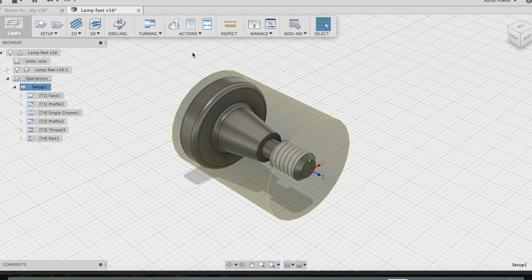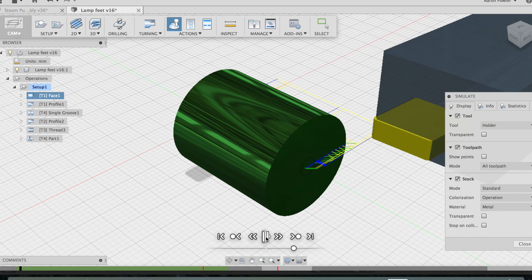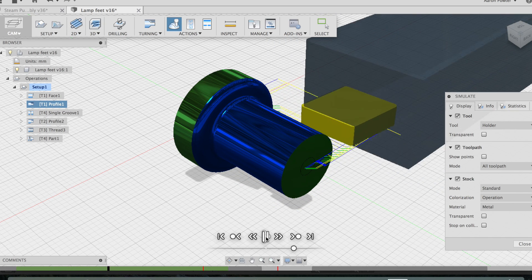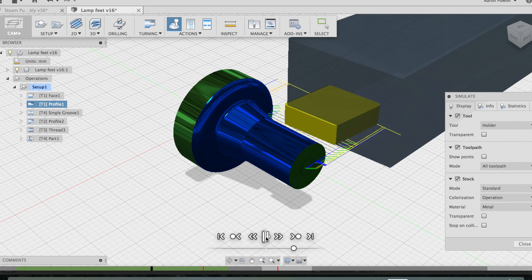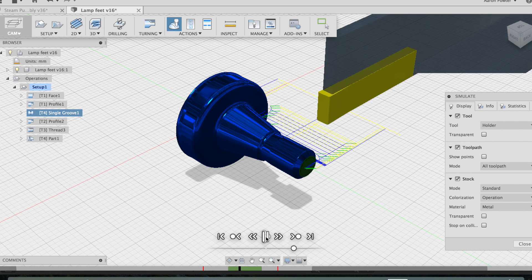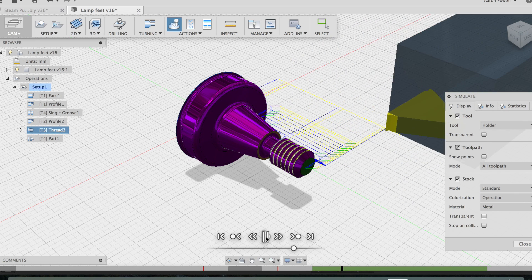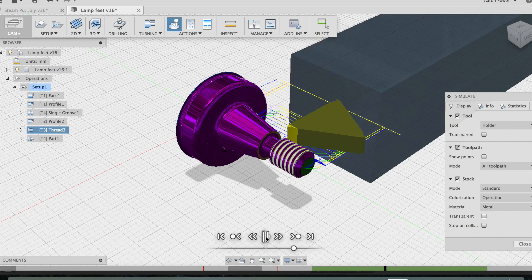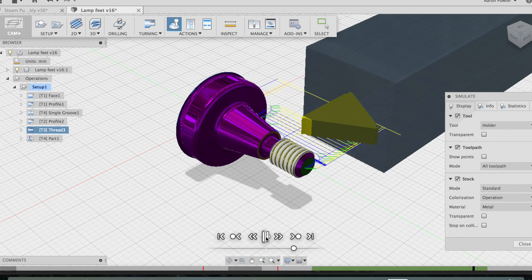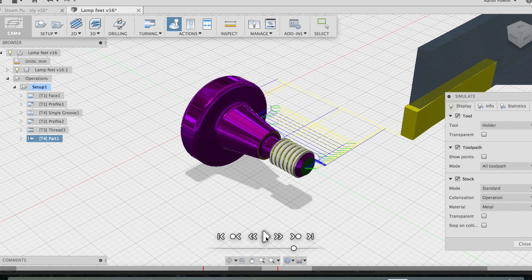Just regenerate that toolpath and let's simulate. Turn our stock on and we start off with a basic face, then an OD profile turn leaving roughly about half a millimeter for clean up. We'll have a tool change and put that little groove in for the thread relief, then another tool change for the profile clean up. We'll now thread - I think I did six passes for the threading. And last but not least is the part off. Alrighty, let's go to the Haas machine.